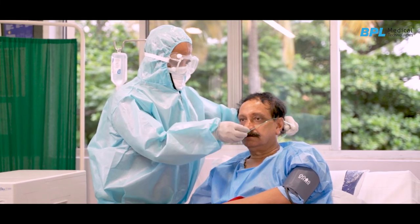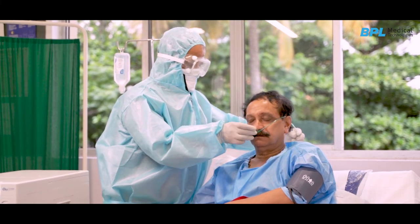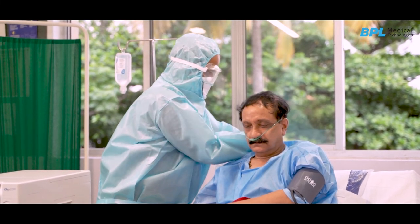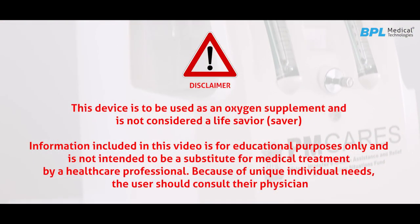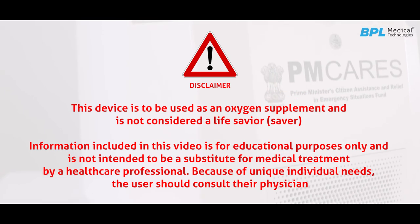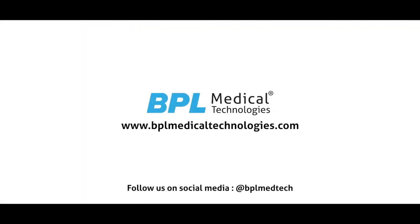BEL-BPL oxygen concentrators have a nebulization function which can be used if the doctor advises. Thank you. Stay home, stay safe.